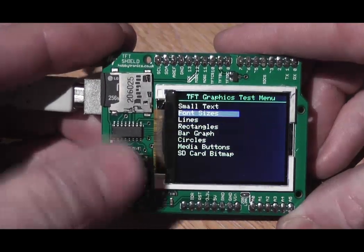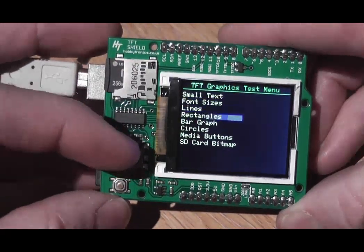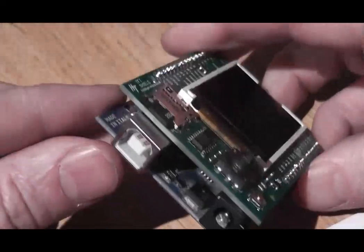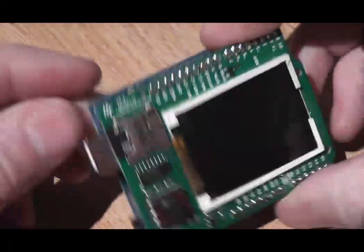That's it. Enjoy our TFT graphics shield. Thank you for watching.